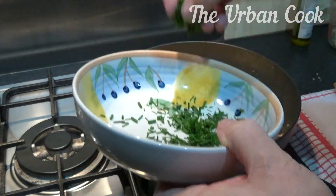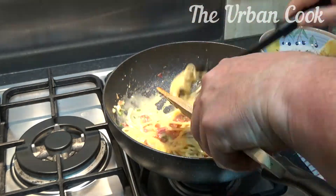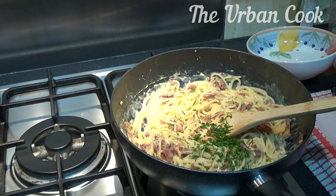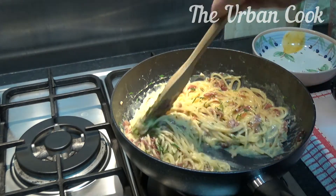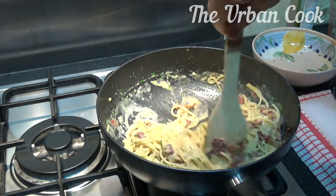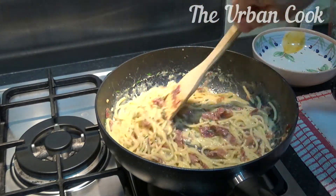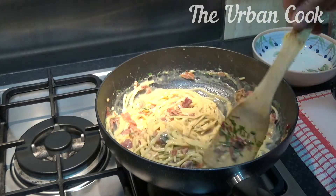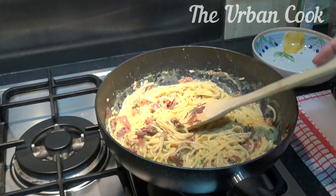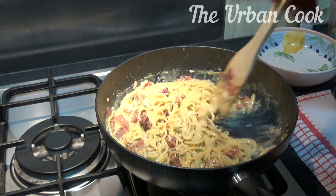Add in our chopped chives, and a few more chives. Basically you just keep stirring it — you'll see it goes nice and creamy. If you find it's gone too thick, then you can add a bit more of that pasta water you drained off. That looks good to me.